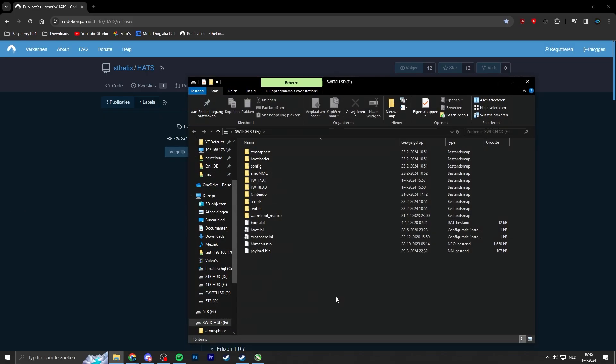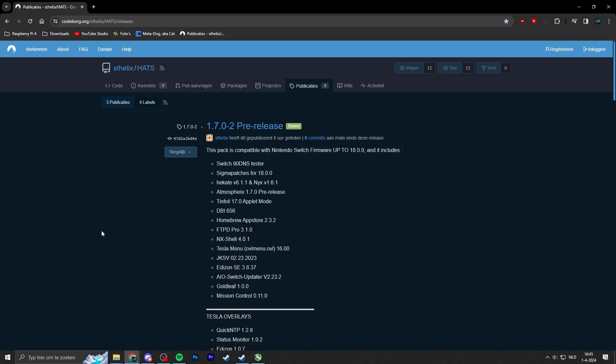Insert the micro SD card into your PC. First of all, make sure that the custom firmware files you are using are up to date. In my case I'm using the HATS package — a pre-compiled zip file which includes Hekate, Atmosphere, Tinfoil, and signature patches. Version 1.7.0-2 has just been released and supports up to firmware version 18.0. But as I said, if you're using homebrew applications that haven't been updated yet to support the latest firmware, you may still want to downgrade.